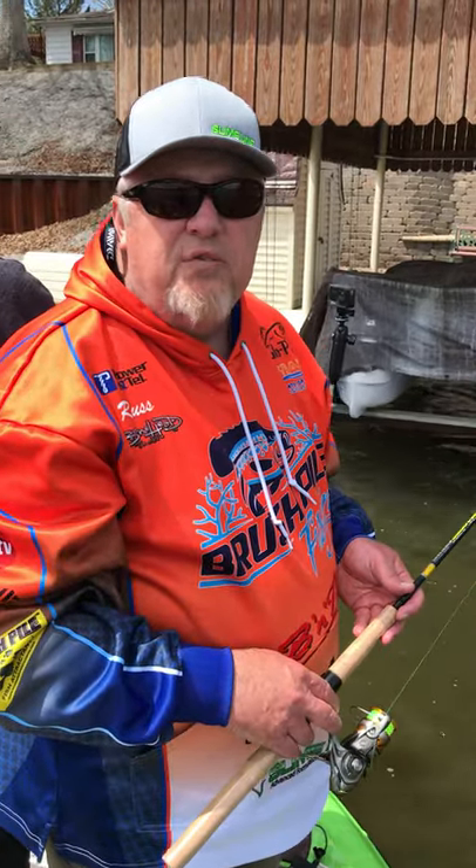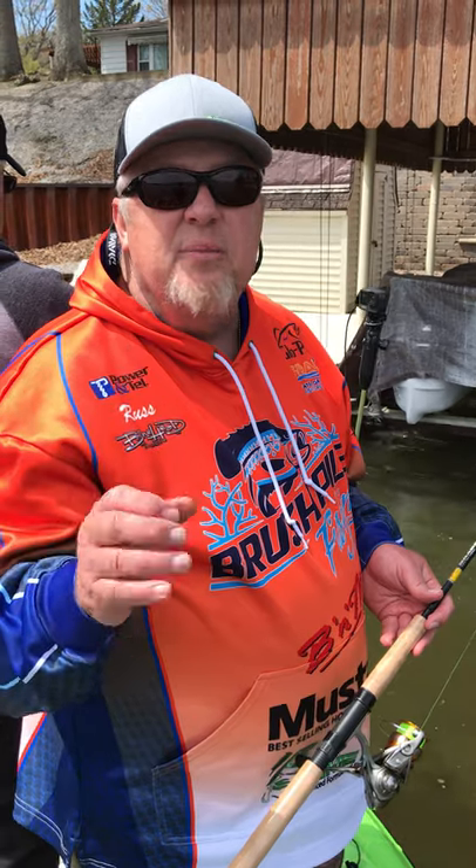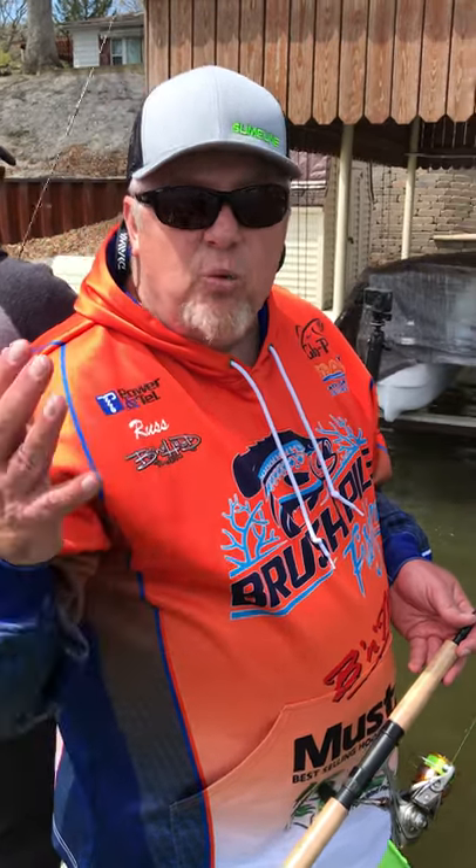Hey folks, Russ Bailey here with BrushPile Fishing. We're at Lake Schaefer in Indiana today, doing a little springtime shallow water dock shooting. This technique is productive because the water is starting to warm up and those fish are moving into the shallows.